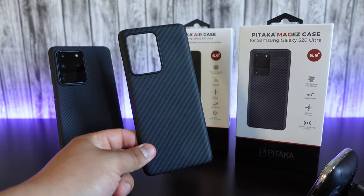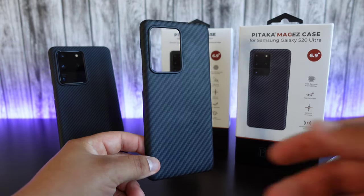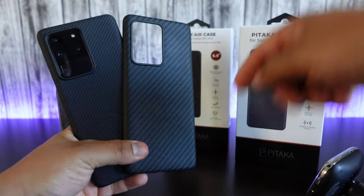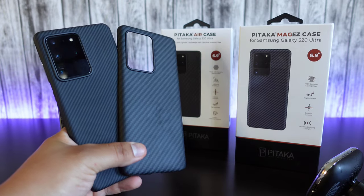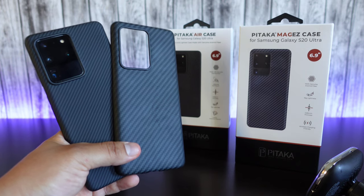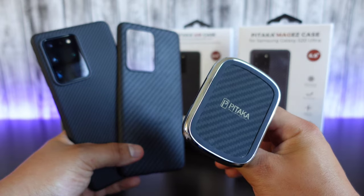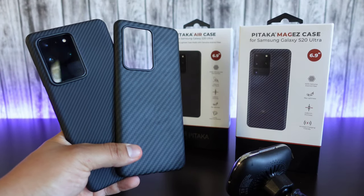Now they are a bit pricey — I'm not going to lie. They're going for around 50 bucks on Amazon, and I believe that's because of the materials used to make these cases. But if you find yourself interested, I'll make sure to leave a link down in the description below. What do you guys think about these cases? What do you think about the look? And what do you think about using these instead of a skin, having to replace those skins every single time? And also, what do you think about this car charger right here — looking really, really nice? Leave your comments down in the comment section below.